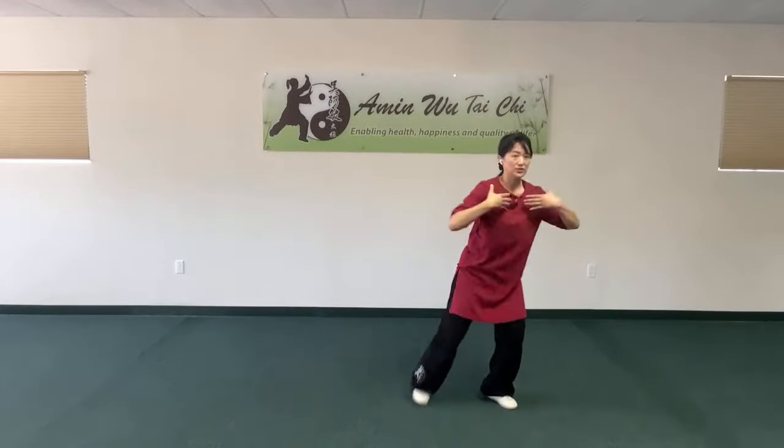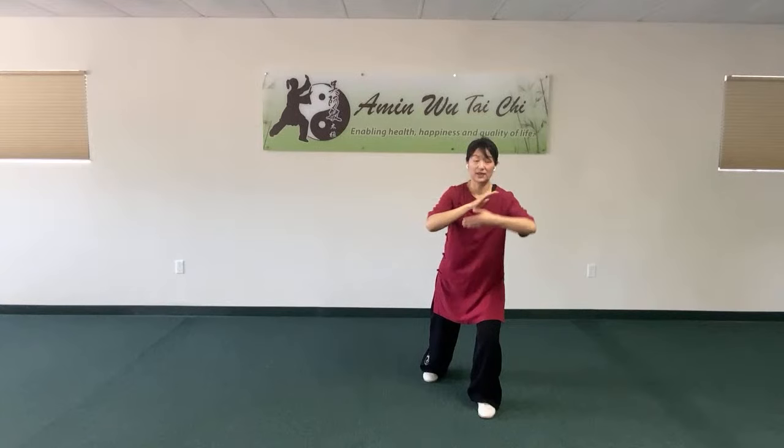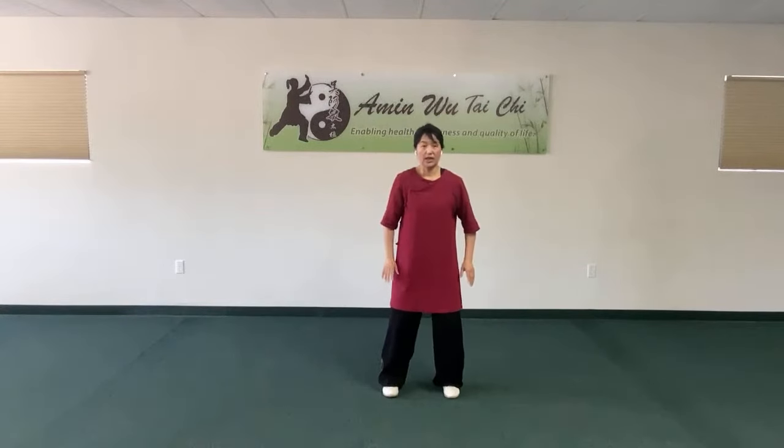In our classes, myself and our instructors work on each student individually, whether online via Zoom or in person, checking your position, movement, hand moves, and foot walking — making sure you're doing it correctly and not building bad habits. If you learn incorrectly at the beginning, fixing it later after learning the whole form takes much more energy. From today's session you can start training yourself if interested in Wu style.